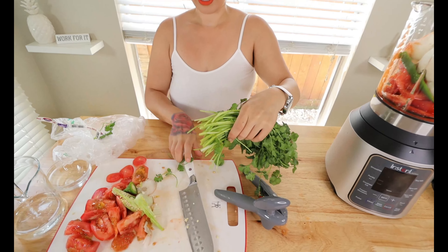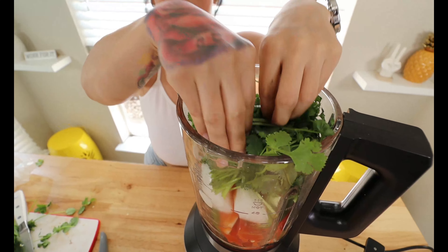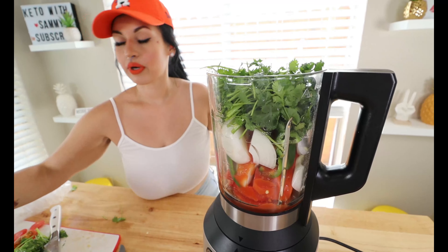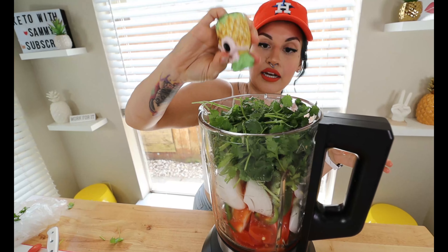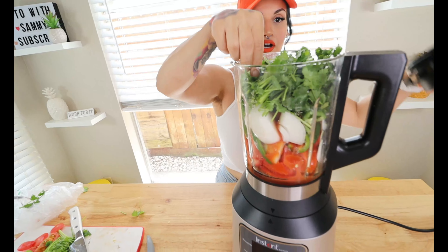The last ingredient is one bunch of cilantro. I keep it together, chop off the ends, and add it in — cilantro is literally the best part, I love extra cilantro. Then we're going to add salt to taste. Salsa needs a good amount of salt, so add a good amount. Now let's go ahead and blend this up.